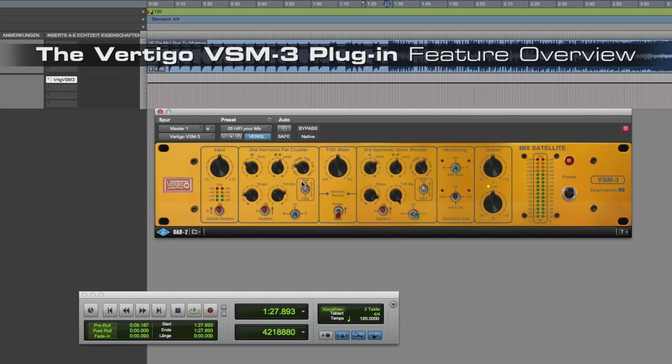An extra feature is the knee. You can set it to soft or hard. Normally for individual instruments I would choose the soft option. For mastering or more aggressive effects you can set it on hard.